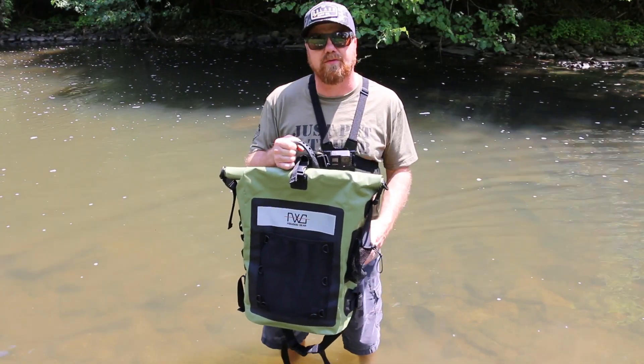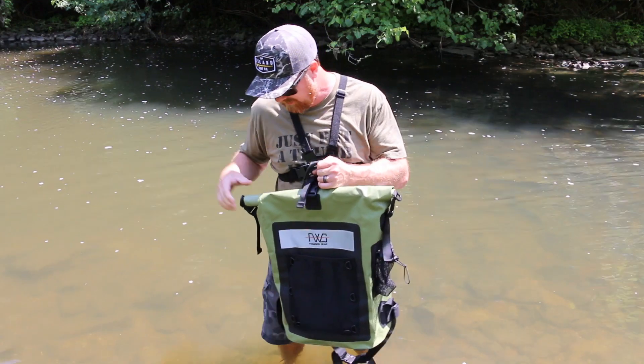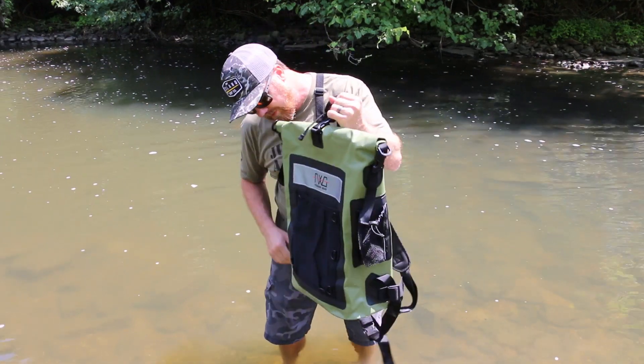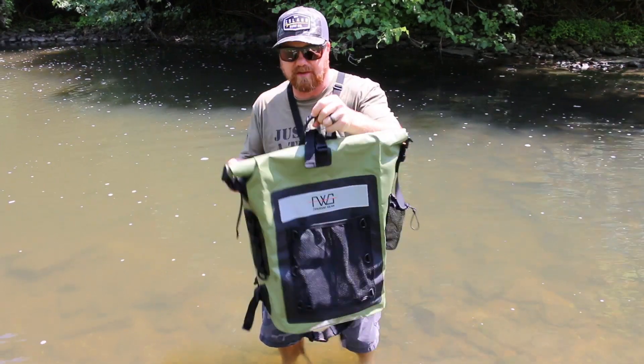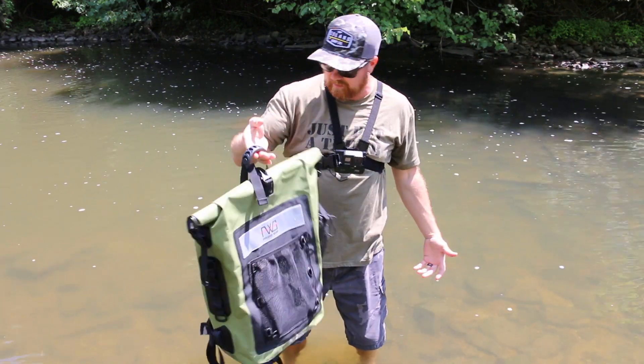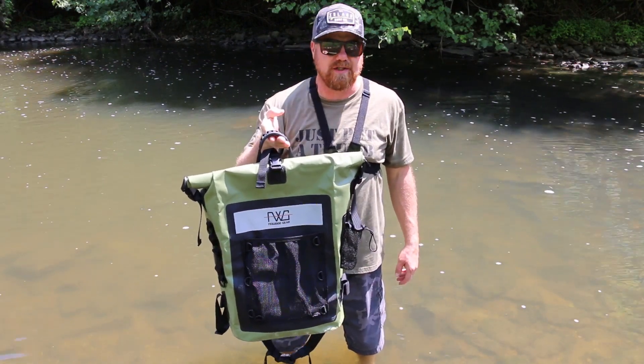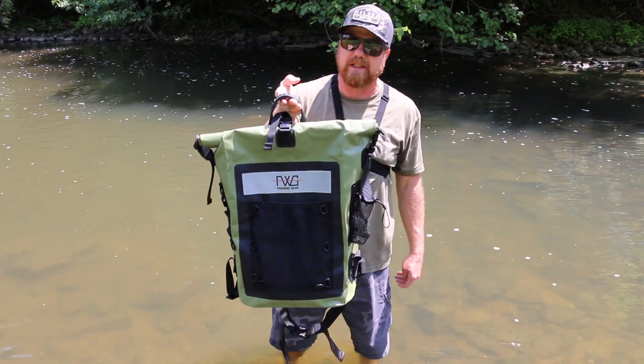We're out here with the Feewood Gear Dry Bag Backpack. We have it all secured. Really nice looking bag — I like the color. It's got a lot of great features, and we're going to go ahead and submerge it under water and test its waterproof ability.